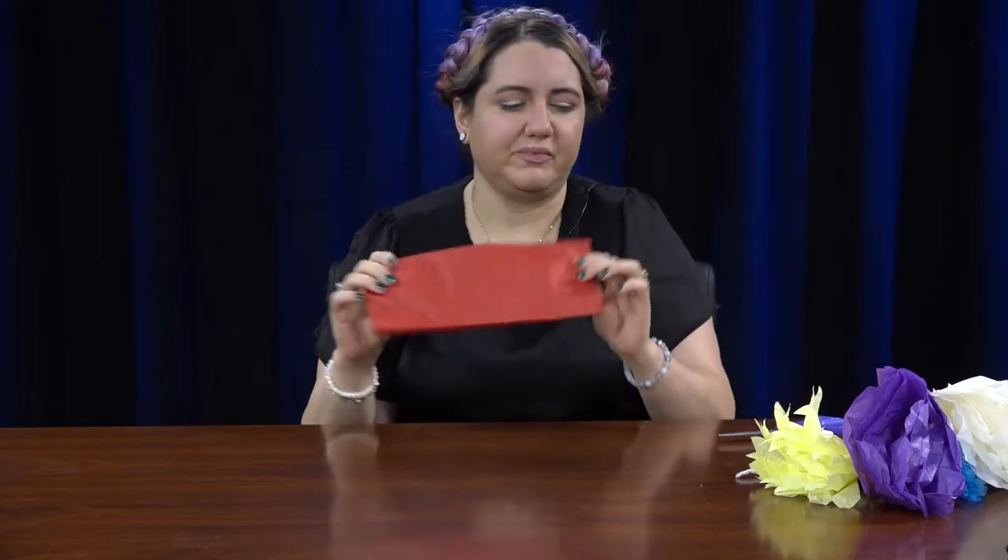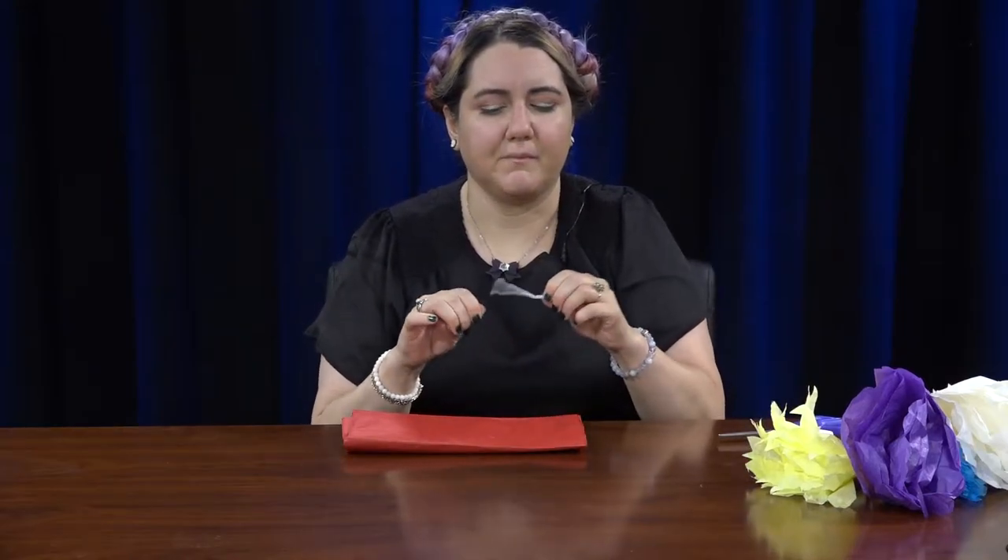You need some tissue paper, you need some pipe cleaners — this one's a really small one but you can always use the big ones — and then you need some scissors.